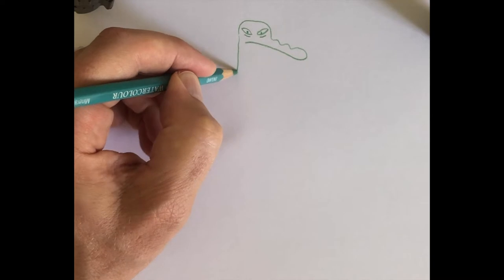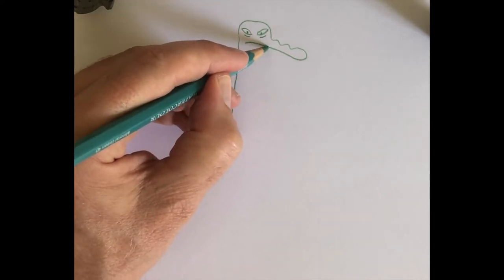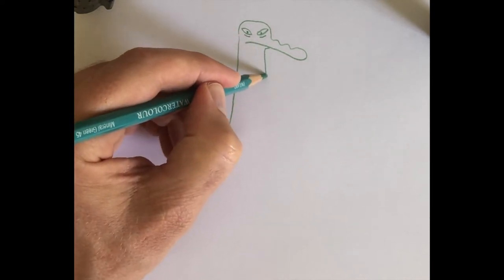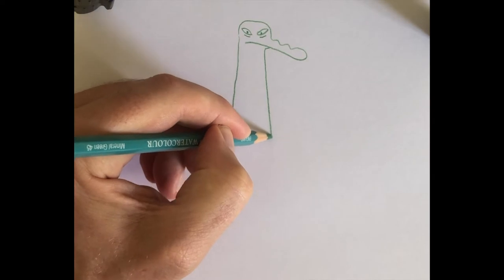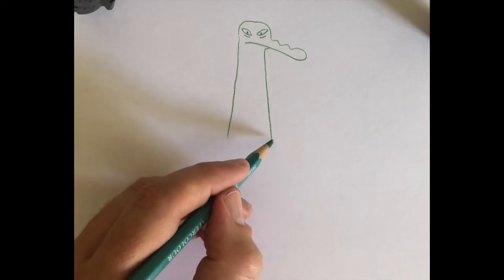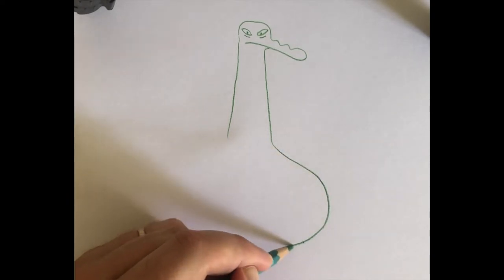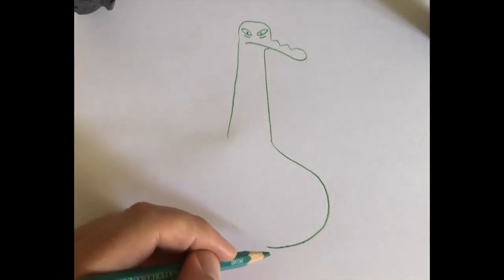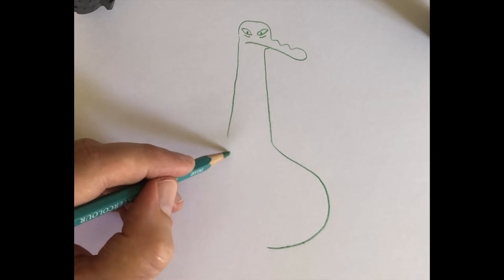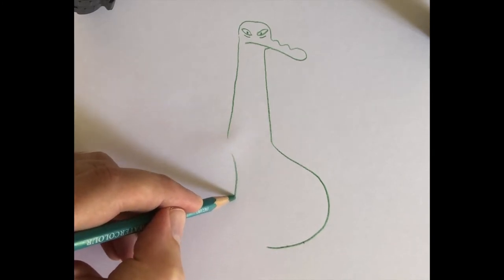Then his neck comes down like so. On this side I'm going to bring a line slightly in, which is a bit like his bottom lip. And the line down there is a bit wider at the bottom than the top. Then we have his nice big round tummy. Now on this side there's going to be — you'll see why in a minute it's going to look a bit odd — there's going to be a slightly curved line like this.